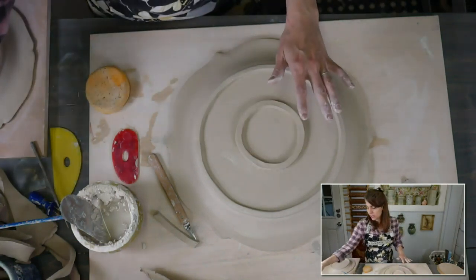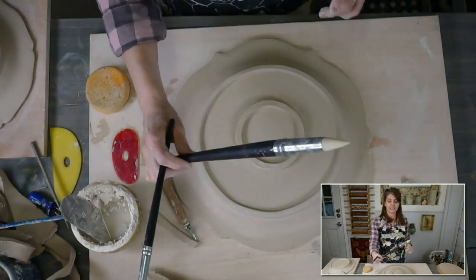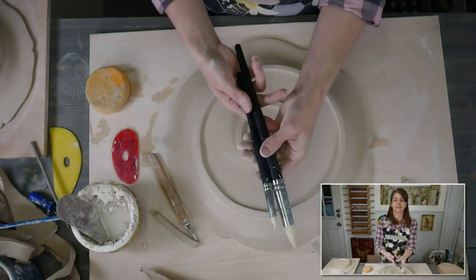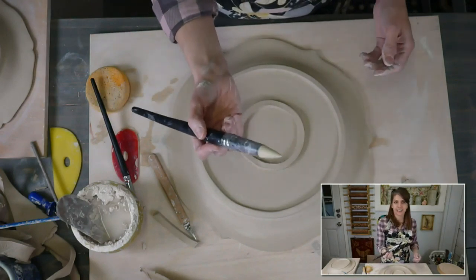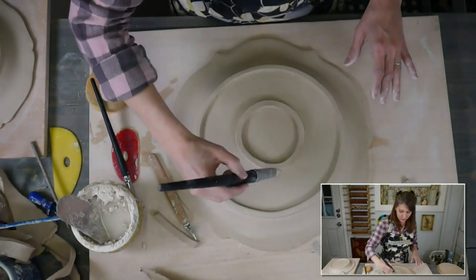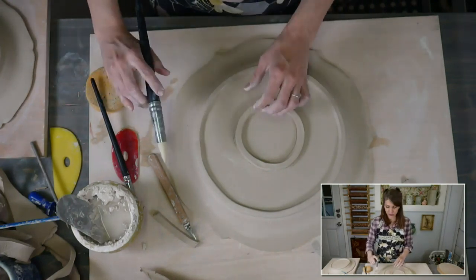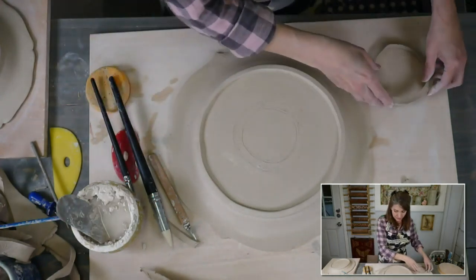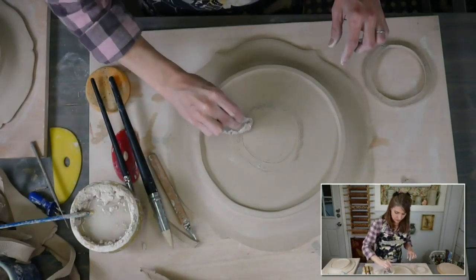We need to mark it so we know where to put it. I'm going to use the biggest color shaper I've got — this thing's huge, and this is his little brother. I actually use these for painting and pastels — they're not supposed to be in the pottery studio, but once you bring a tool in and try it, that's the end of it going anywhere except the pottery studio. So I've marked my little area to slip and score that inner circle.